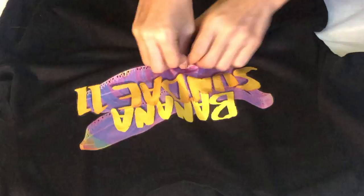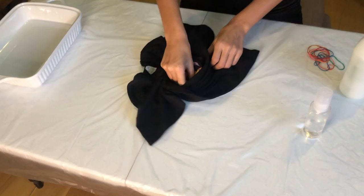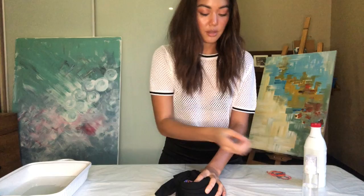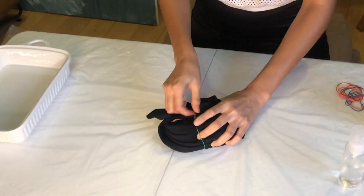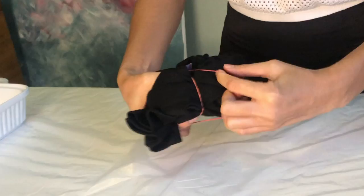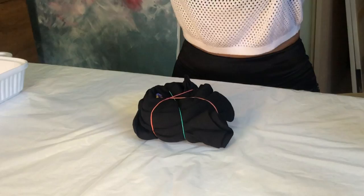For the first shirt, take the center of the shirt and twist it around as if you were making a cinnamon bun — that will be the center of the swirl of the bleach tie-dye. Once it's all twisted and tight, I'm gonna take a few rubber bands and put them around to make sure it holds, turning it into a little cross.